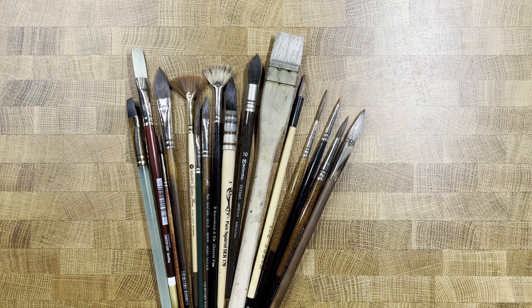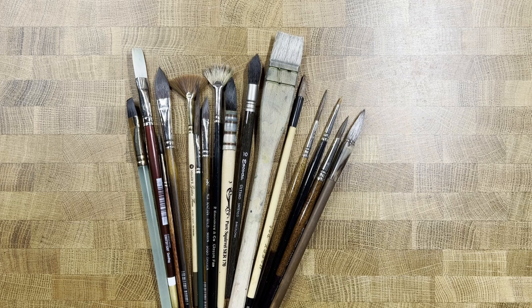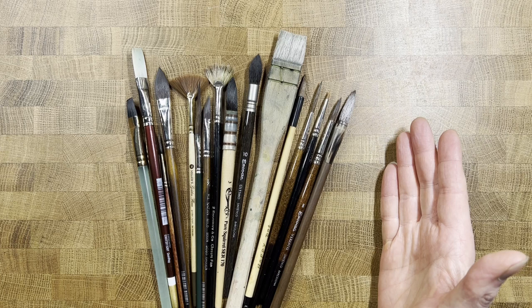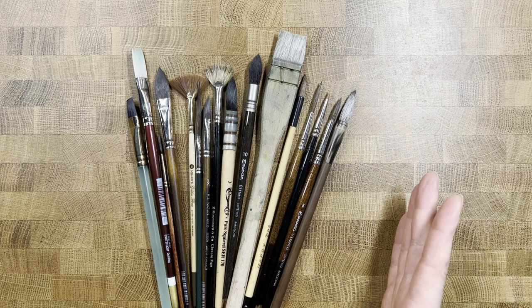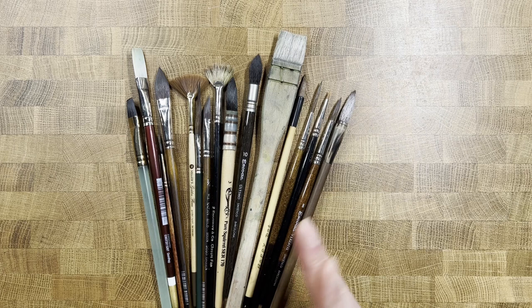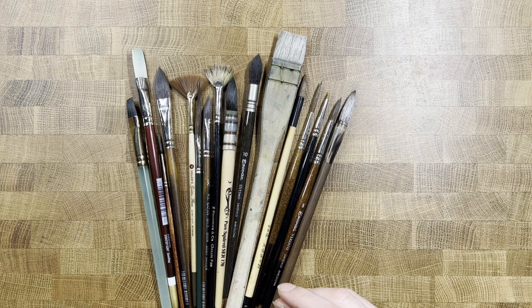Hello and welcome to Watercolor Fundamentals episode 8: brushes. Today we're going to talk about watercolor brushes. I have a whole bunch of different types — essentially one of every main type out there. I'm going to walk through them, starting with the standard brushes, and talk about some qualities and things you might want to look for when acquiring brushes.